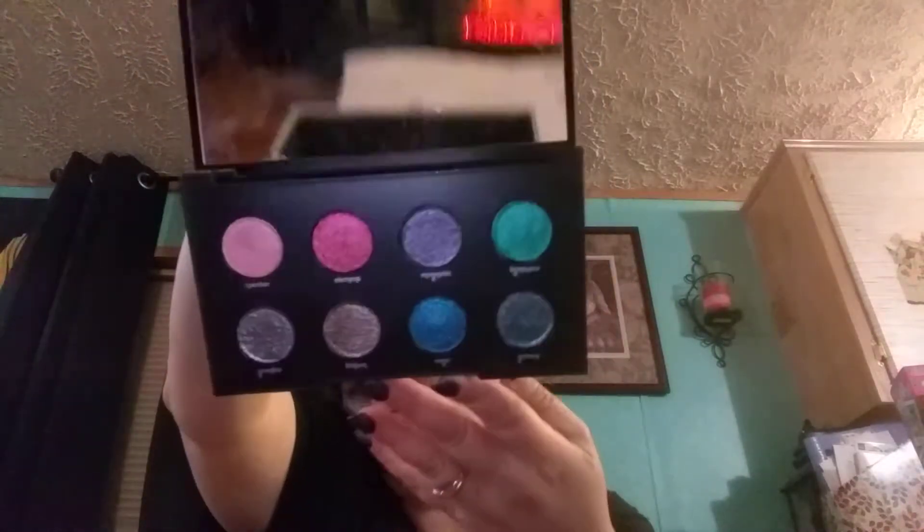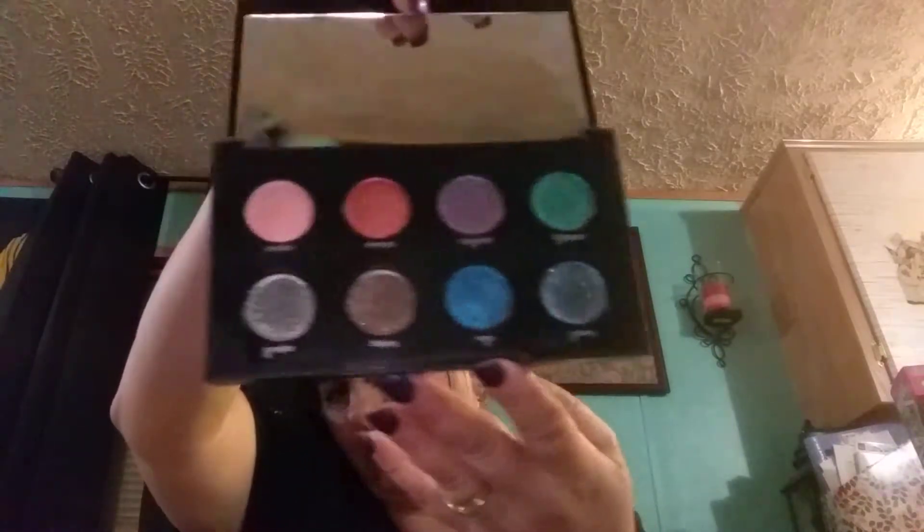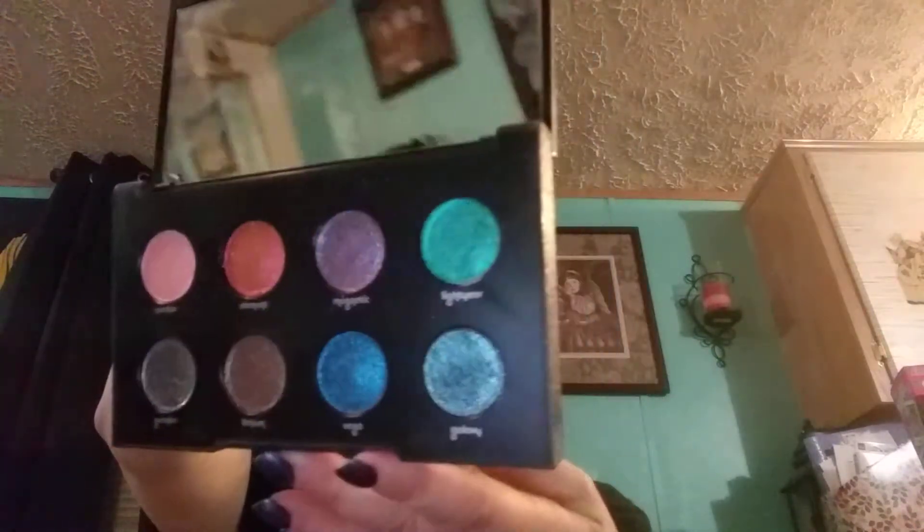Then this is Moondust — this is glittery. I love the sparkle in this. It's not as solid of a case as most of them.